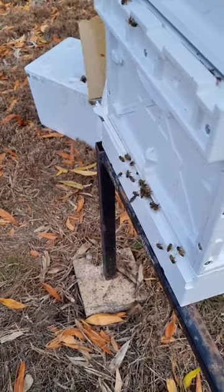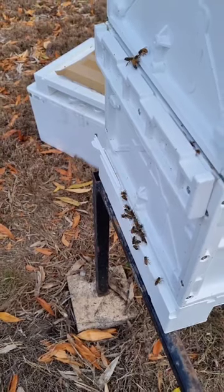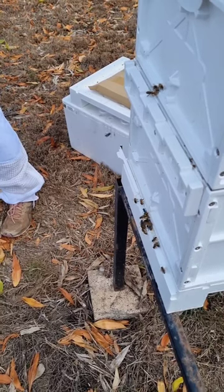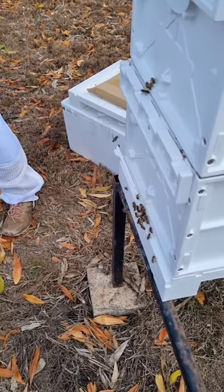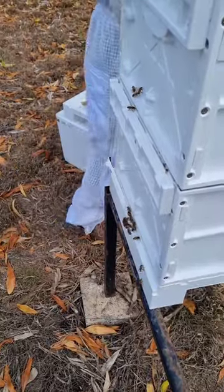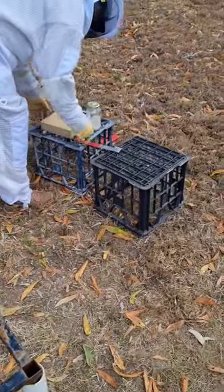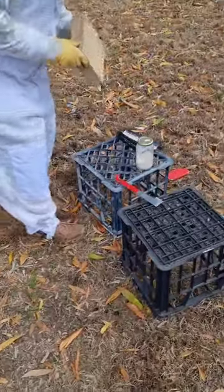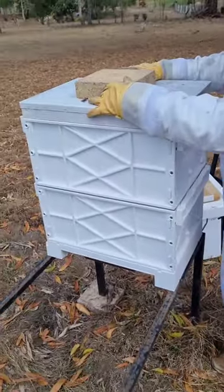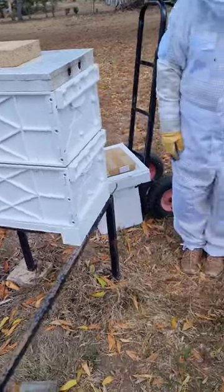It looks like yes — not giant swarms on the front but it's pretty good, they're checking it out. The honey down the bottom we don't take because that's food for the bee family. So that's finished — didn't take very long, did it?